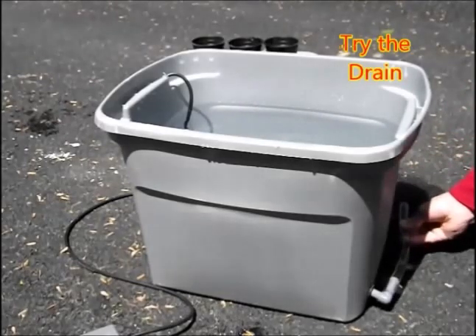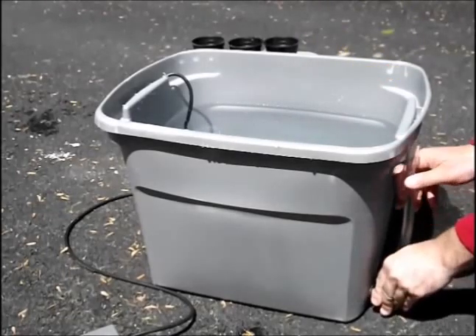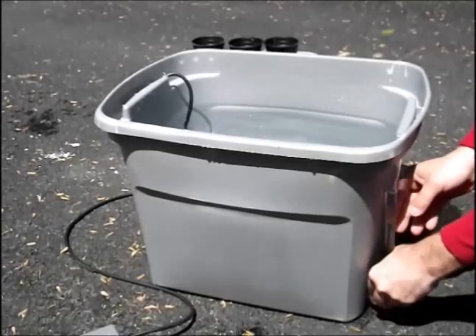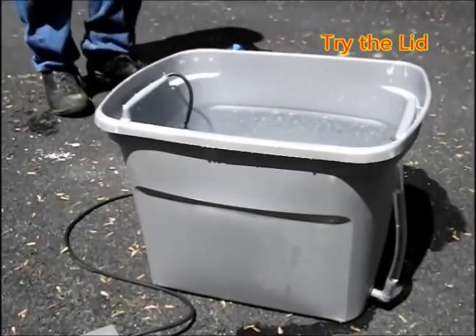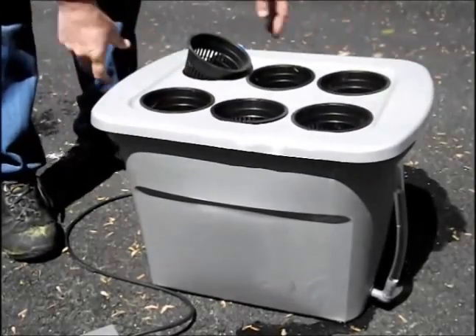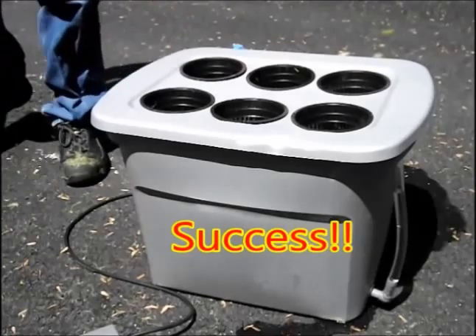As the bubbles pop and hit the cover on the lid, it makes it very humid inside of the tote. Now we're testing the drain — it works just fine. You just turn the elbow sideways and it drains, and when you stand the elbow back up and put it in its holder, you can see the water level inside. After testing those, we tested the lid — it looks good. Success.